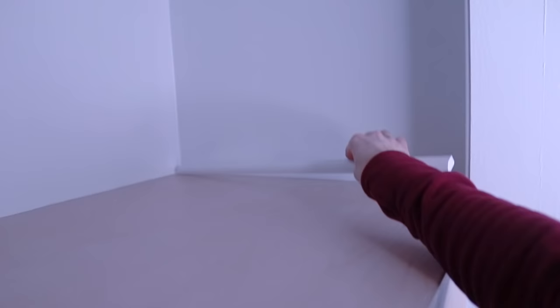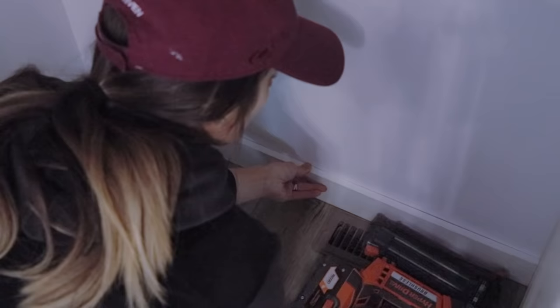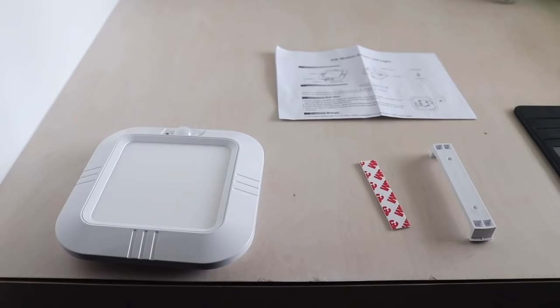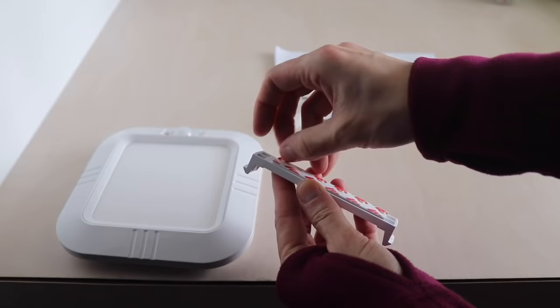Some finishing touches to my closet makeover were adding some molding — small shoe molding that I added to the edge of the shelf to cover up the gap that was there. I also put in baseboards along the bottom where the drawers weren't — some MDF 1x4 baseboards. And then I also added the coolest little feature so that my daughter could use the bottom area as a reading nook: a light I found on Amazon that's motion-activated and battery-operated. It just stuck on the wall, turns on when she goes in there to read, and automatically turns off if she's not in there.